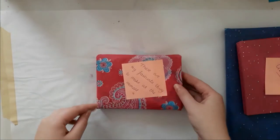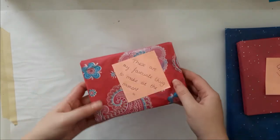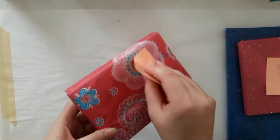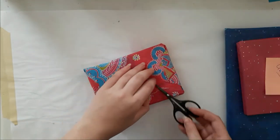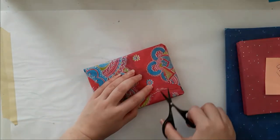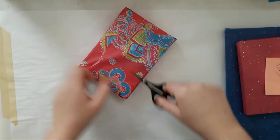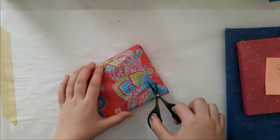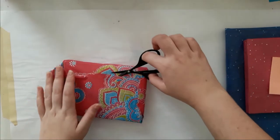I absolutely love the tissue paper and I definitely have to save all of it because it's so cute. These are my favorite things to make at the moment. I have to save the tissue paper because it's really hard to find cute tissue paper. I've never seen glittery tissue paper like that one.